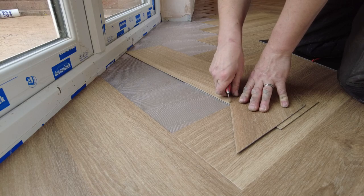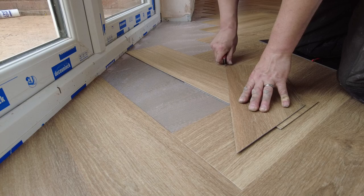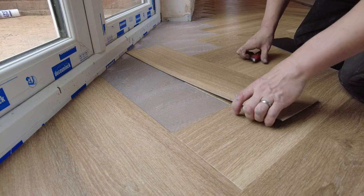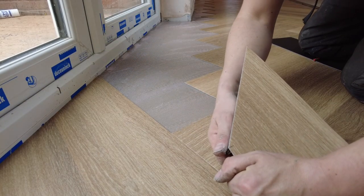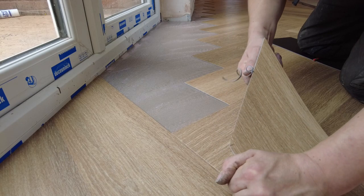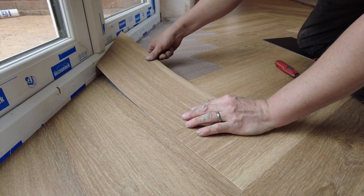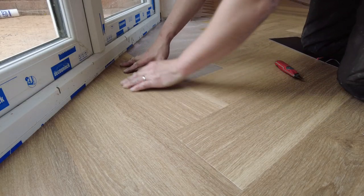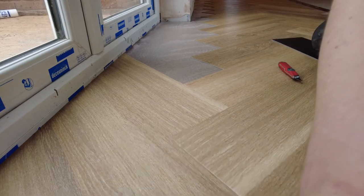So that is on. Nice sharp blade. We'll do a cut — slow down when you get to the end. I normally put my thumb here so I don't veer off when you hit the tile underneath. Break it off. I'm going to cut the back end so it fits in nicely. And then this should go down like that.